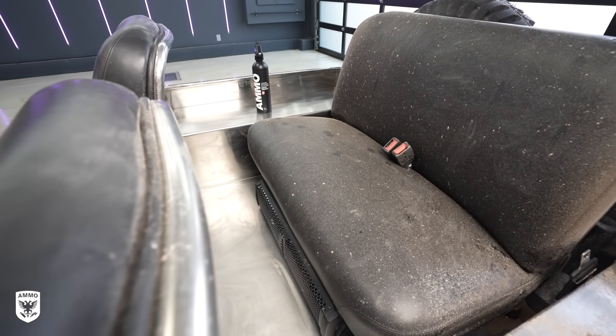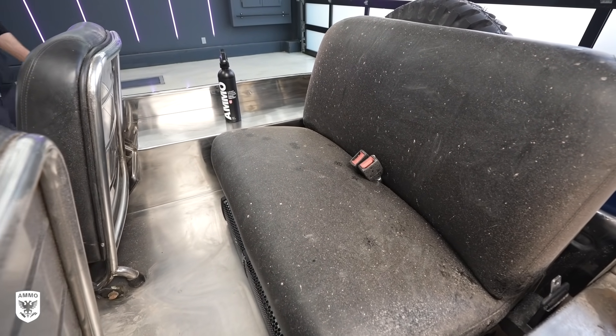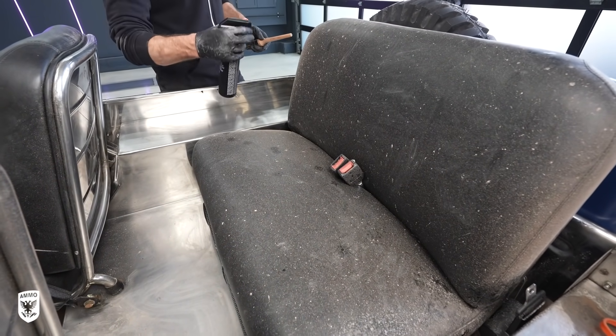Next up was the Calvin Klein leather seats. I used Lather interior cleaner and an interior brush.